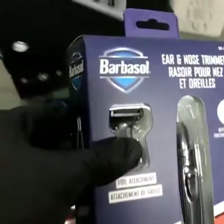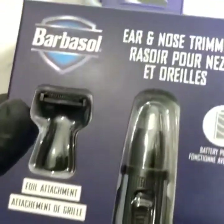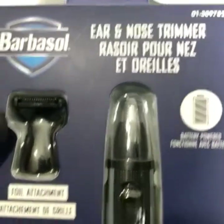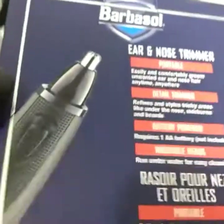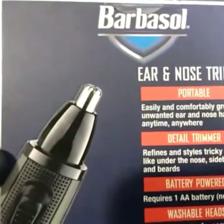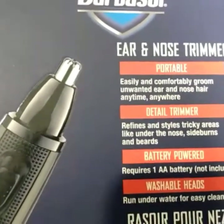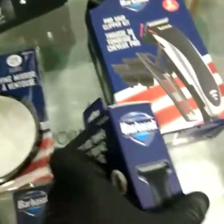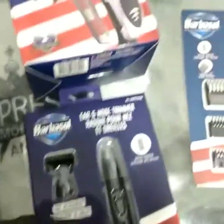We also got the ear and nose trimmer. This is a two-in-one attachment — clean your nose hairs and also your ears if you have hair growing in or around your ears. It also has a detail trimmer, so it's like a liner shaver — you can also do a little shaving with that.